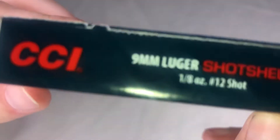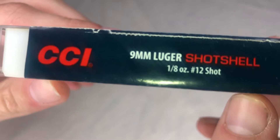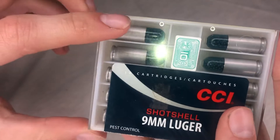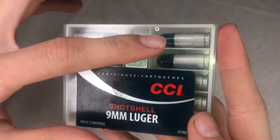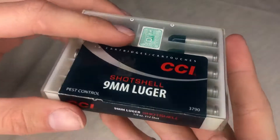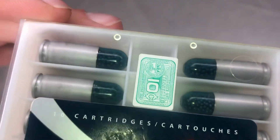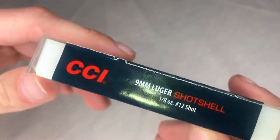They are a one-eighth ounce, number 12 shot. I counted and I have 10 of them in this box. The "12 shot" refers to the shot size, not the count, so there are more than 12 pellets inside each round.